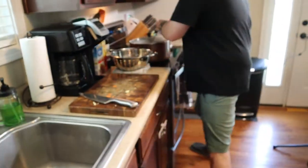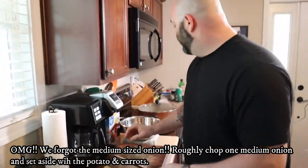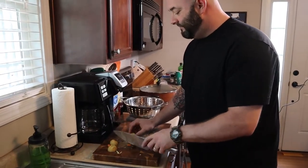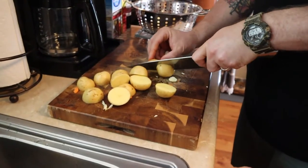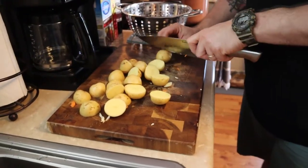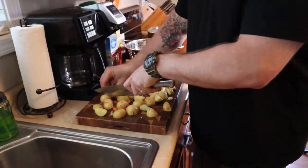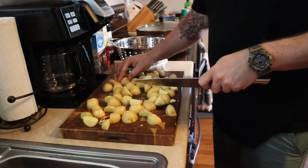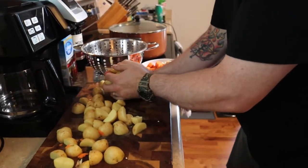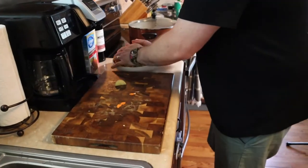We're just going to leave the garlic cloves like that — we're not even going to chop them up. Now we're getting to the potatoes, and you don't even have to peel those. It's nice and simple, nice and easy — everything in one pot. I'm just going to slice them in half so we can chew them. We've gone ahead and quartered some of them because they were still a little too big. The small ones you don't have to cut.